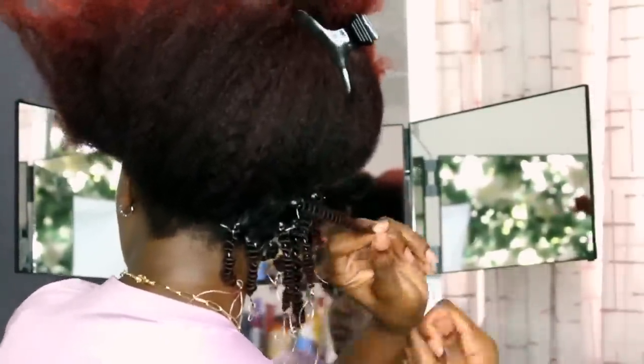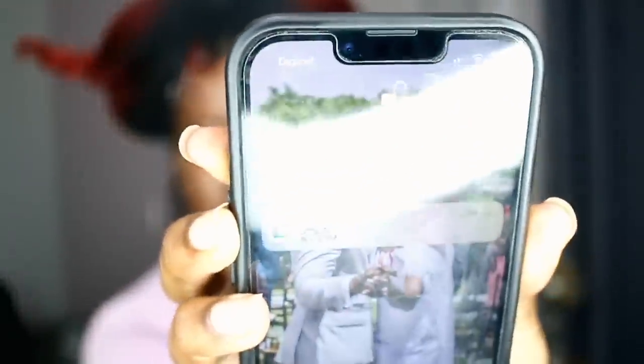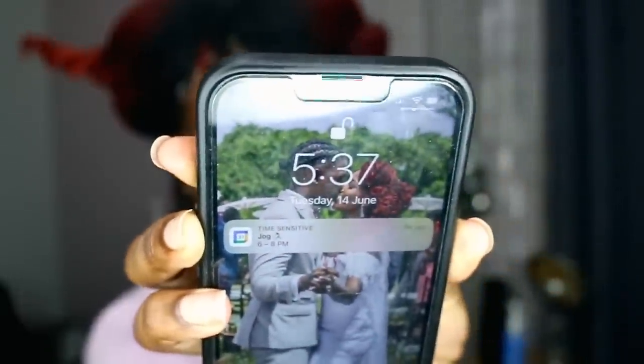It is now 5:37, and as you can see my calendar says 'jog,' but it's raining right now so it looks like I'm not going to jog. After I finished filming yesterday, I didn't get back to my hair until this morning and I really didn't even get that far.